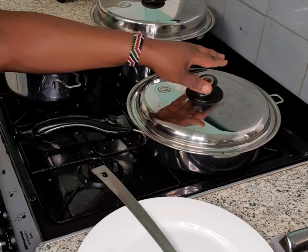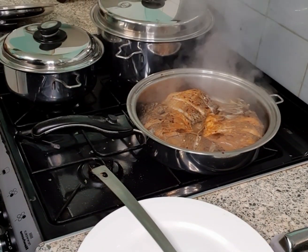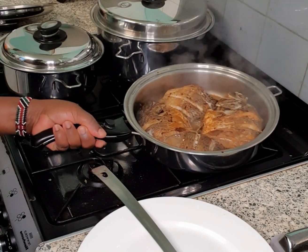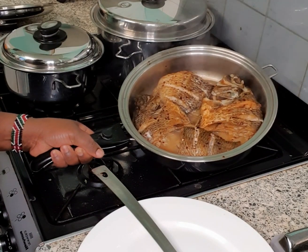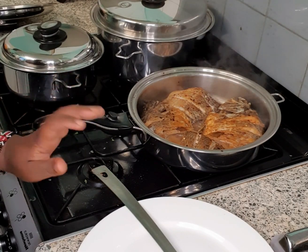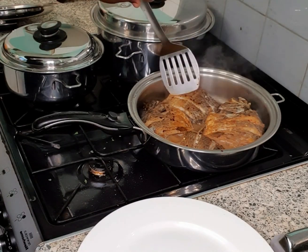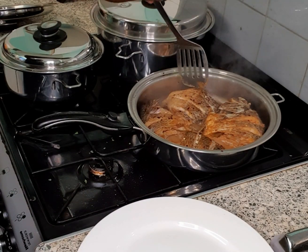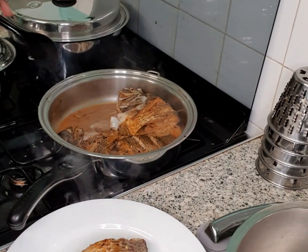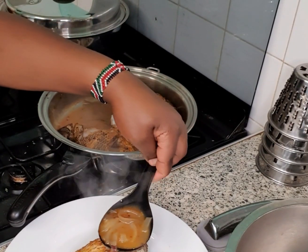Let's check on our fish — it has been cooking for 10 minutes. Wow, it looks nice and yummy! I didn't use any oil or water. I cooked it without oil and water, so I'm going to serve a piece so you can see how well it has cooked.